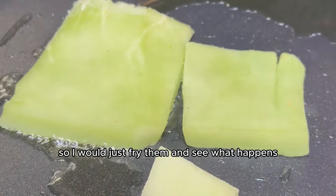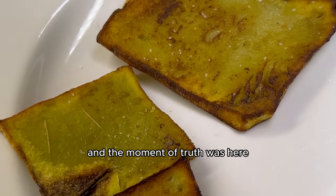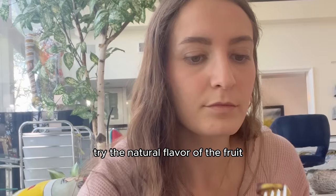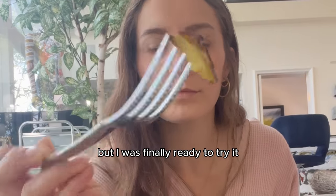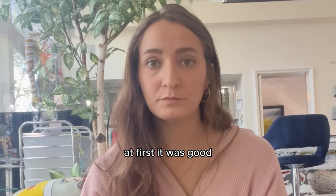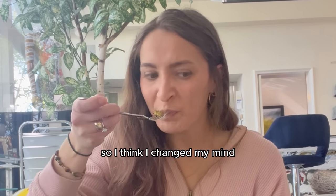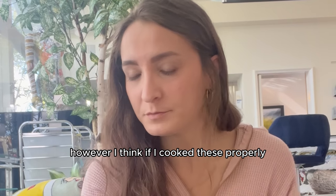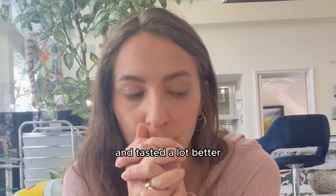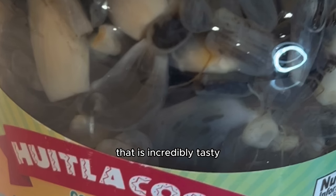I'm a noob here so I just fried them and saw what happened. After washing them off I added some seasonings, got them ready to fry, did the deed, and got them on a plate — the moment of truth. The ultimate taste test. At first it was good, but then the aftertaste was slimy and I don't do well with slimy things, so I changed my mind. However, I think if I cooked these properly or added them into a salad or some tacos it would have tasted a lot better. I feel like these would be insanely good prepared with huilacoche, a corn fungus that is incredibly tasty.